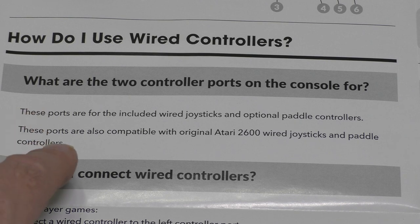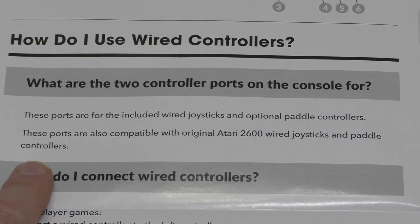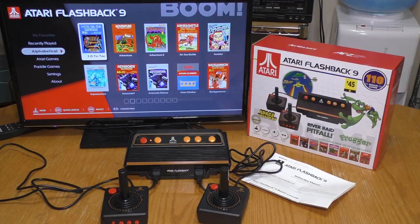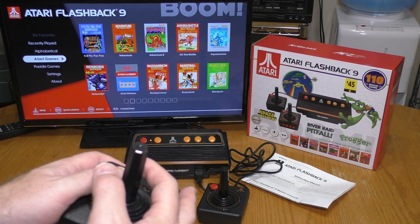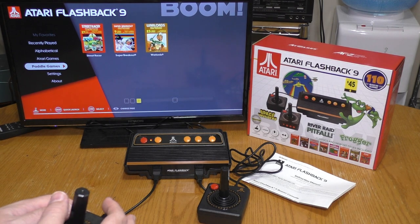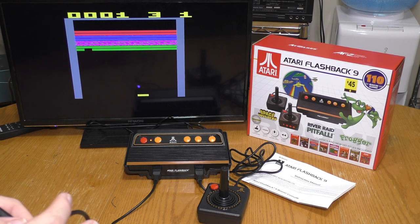The instructions say that the game ports are compatible with original Atari 2600 paddle controllers. Let's see how compatible they really are. The first issue I'm having with the paddle controller is that I have to use the joystick to access the menus to get to the paddle games. So I'm going to pick Super Breakout — it doesn't work very well with a joystick. So now I'm going to plug in a paddle controller.